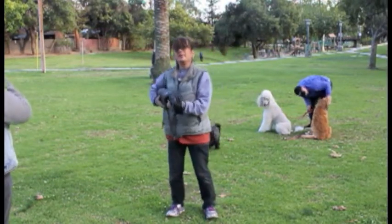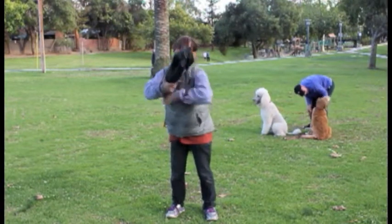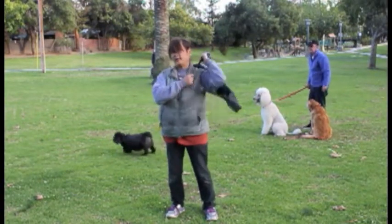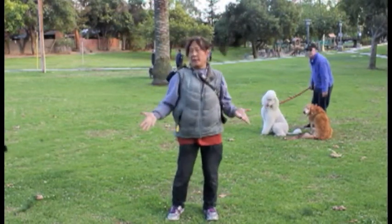I think I even did this — climb and carry for my tripod.